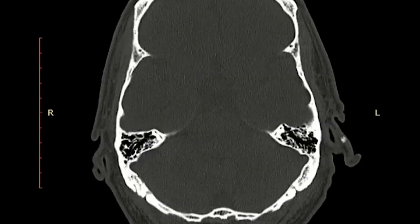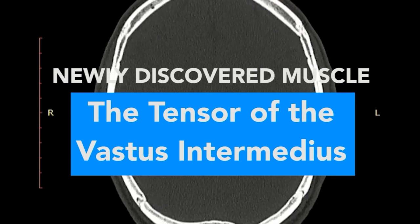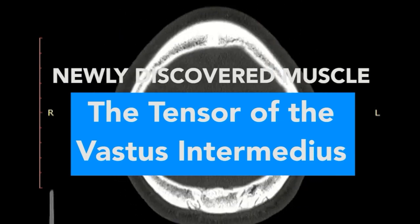Thought you knew every muscle in your body? Well, think again. A group of researchers in Switzerland have discovered a new tensor-like muscle amongst the quadricep muscles at the front of the thigh.